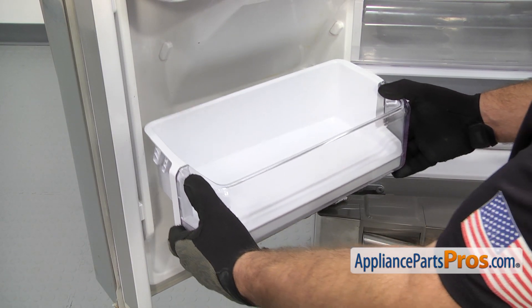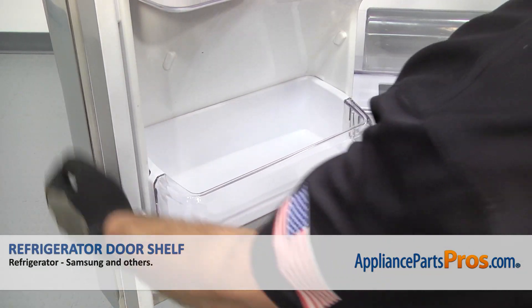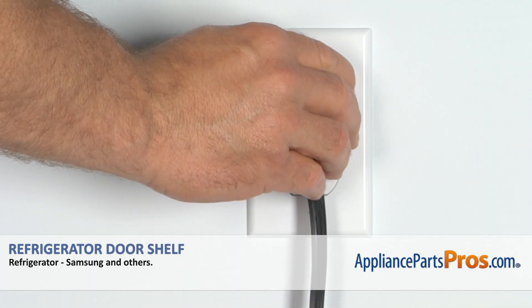To put the new shelf in, all you have to do is line it up on the door and push it down into place. Once you have it snapped in, close the refrigerator door, plug it back in, and make sure it starts to cool.